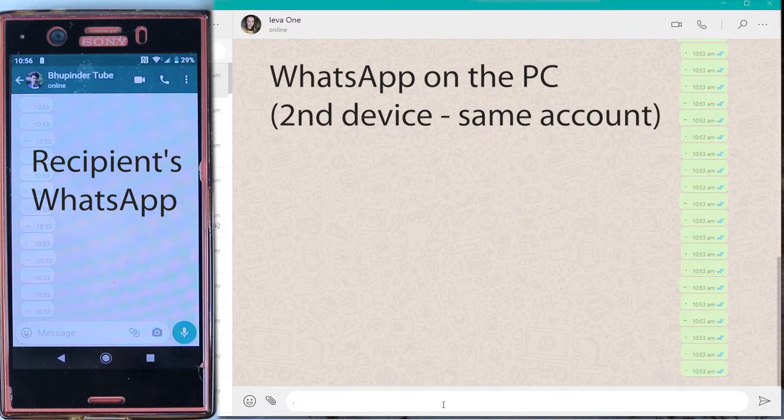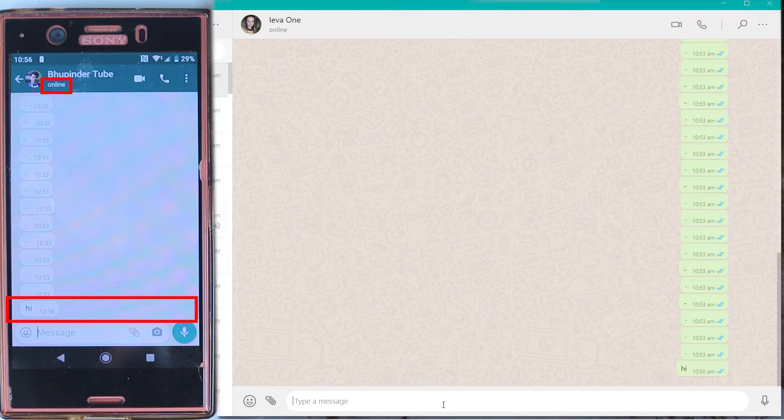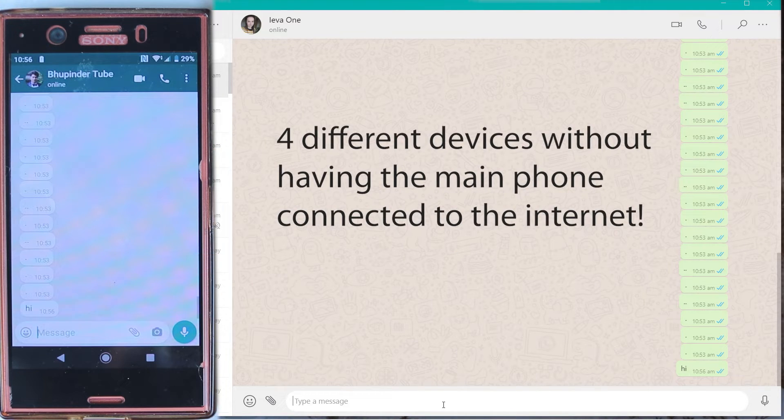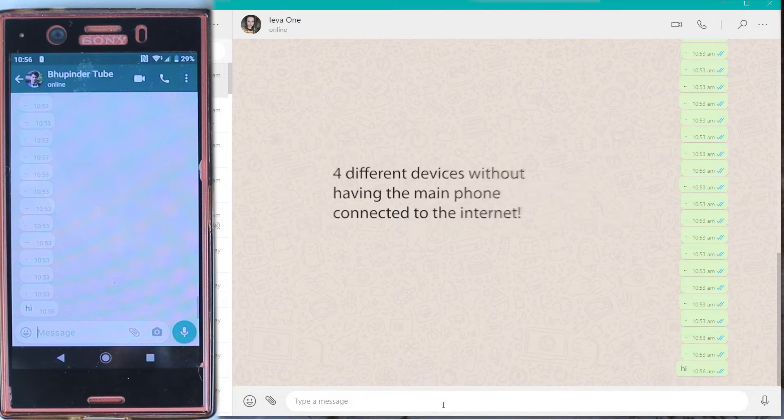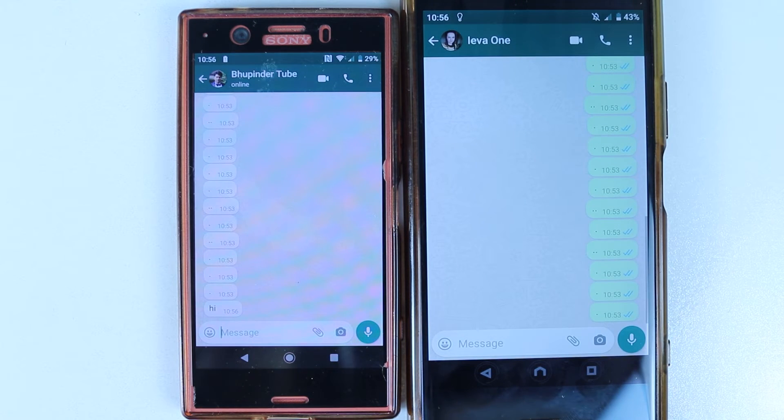Moment of truth. So now I will simply type 'hi' and see whether the message would go. Wow — the update works! Now you can use WhatsApp on four different devices without having your main phone connected to the internet. Now if I go to my main phone and open the same contact, you can see the message is not updated on the main phone.